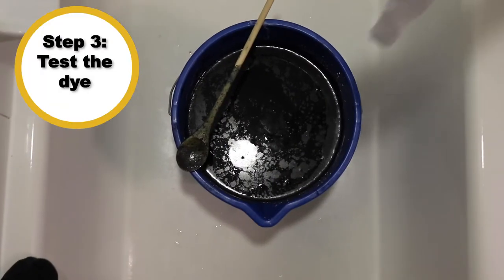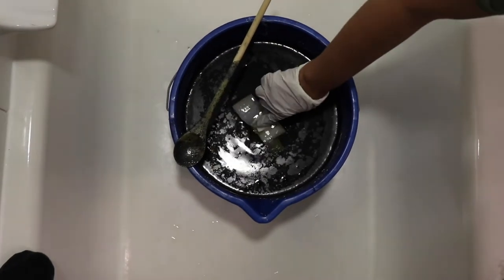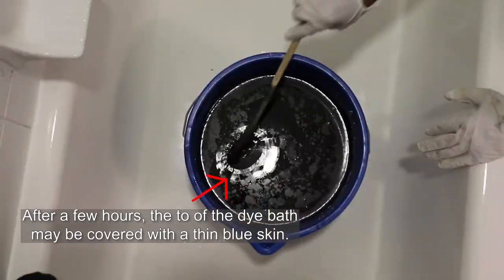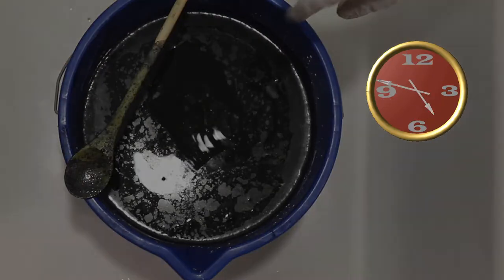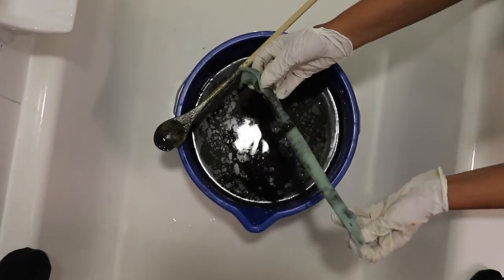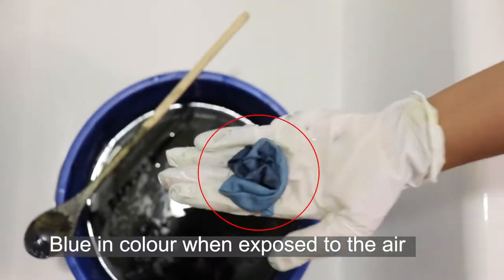Test the dye. Before you dye, test the vat by putting a small scrap of cotton fabric into the liquid. Leave it for 10 minutes, then take it out. It should be a green color and will slowly turn blue as it is exposed to the air.